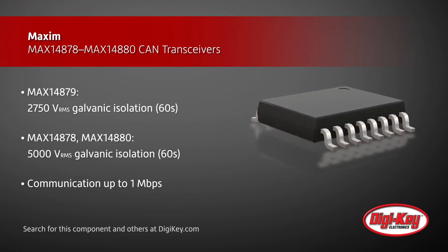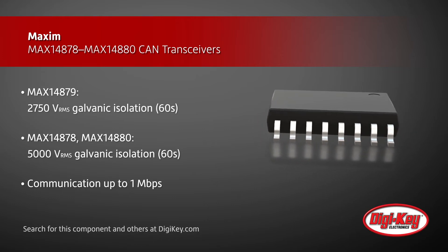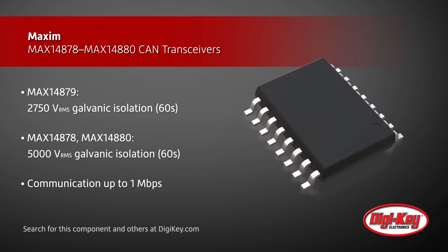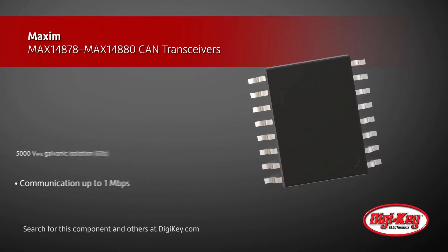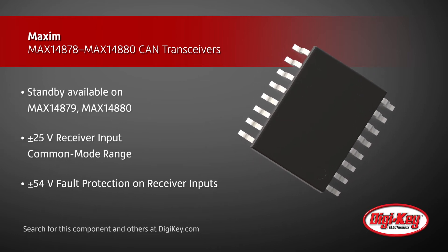They provide up to 5,000 volts RMS of galvanic isolation between the cable and controller sides of the transceiver. The transceivers use integrated capacitive isolation that allows data transmission at up to 1 megabits per second, and some models offer a standby input to disable the driver and reduce power consumption.